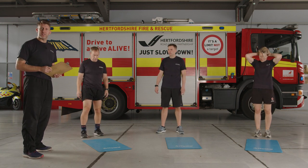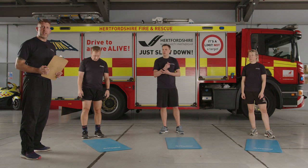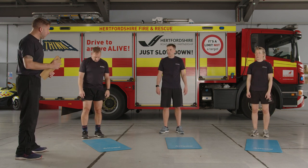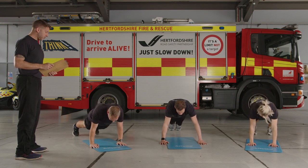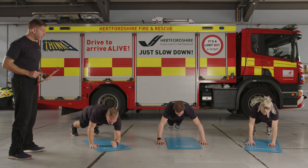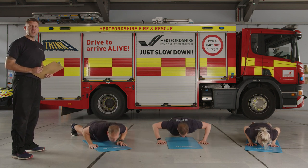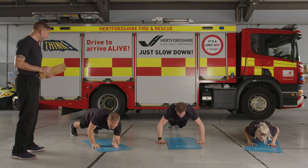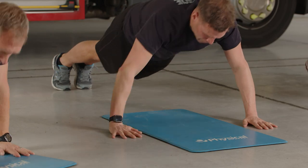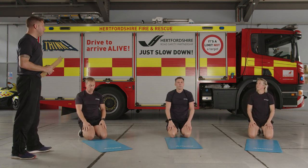Moving on to the next superset: crawl push-up combo and then the twisting plank. This is a harder exercise — a crawl and a push-up put together, both covered previously. When ready, push-up position — knees or toes — let's go. Elbow, elbow, hand, hand, single push-up. 30 seconds is going to be a long time for this exercise so cut back to your knees at any point if needed. Halfway through — keep it going. Five seconds left, grind out those last couple of reps. Time — great effort. 30 seconds off, twisting planks next.